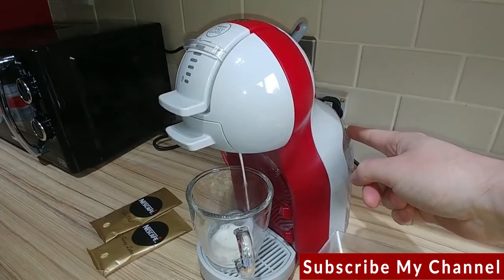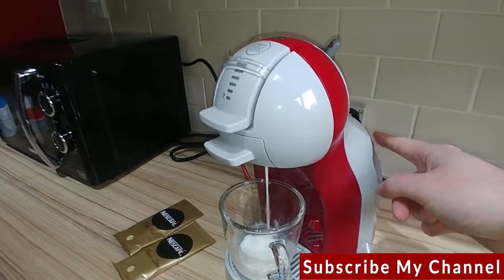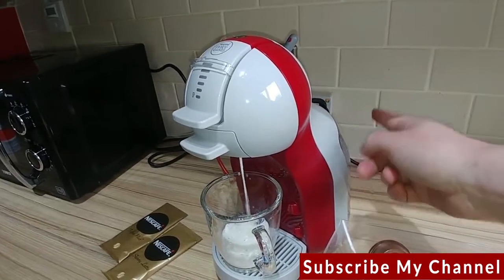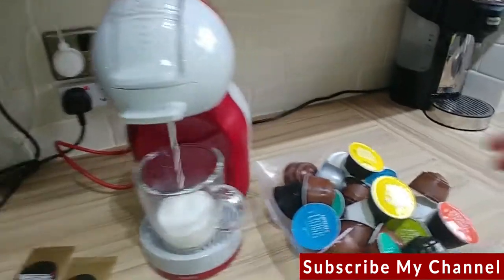The only thing I would say about this machine is that the water tank isn't actually that big. You get about two drinks — two big mugs — out of this water tank and then you'll need to refill it. I'll show you how you take that off and put it back on in a second.